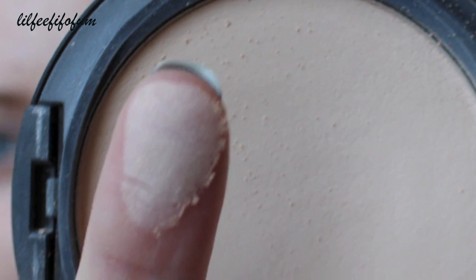NW15 is actually the lightest shade, which is crazy. I am very fair, especially during winter and fall. It's very full coverage and I love this powder. I use it with the MAC 109 brush — I just take a little bit and buff it into my face in circular motions.